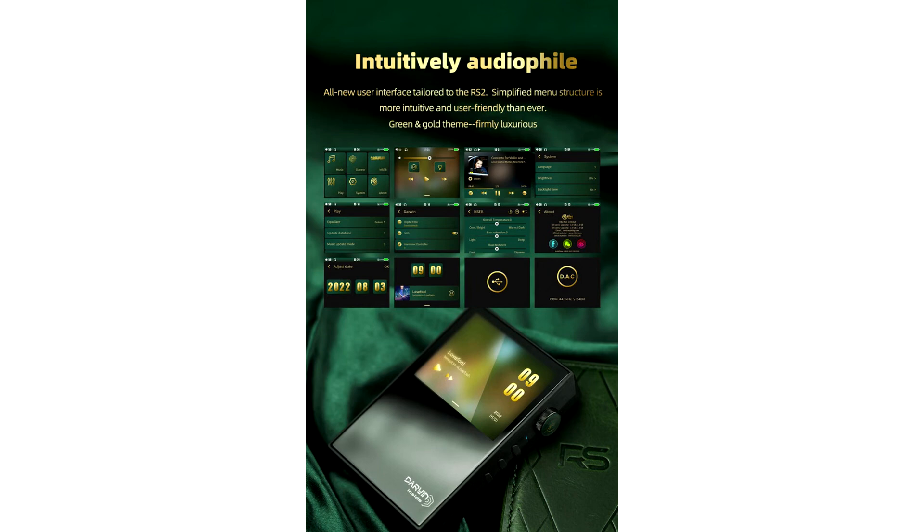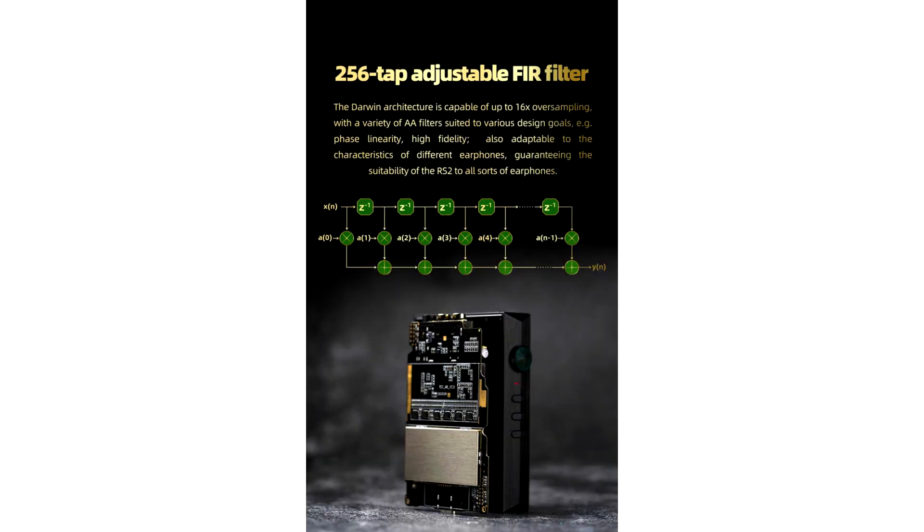Based on the same Darwin audio architecture, the latest RS2 brings the R2R resistor ladder network DAC array to a more pocket-friendly segment. It is launched officially for $479 and is currently available on pre-order.